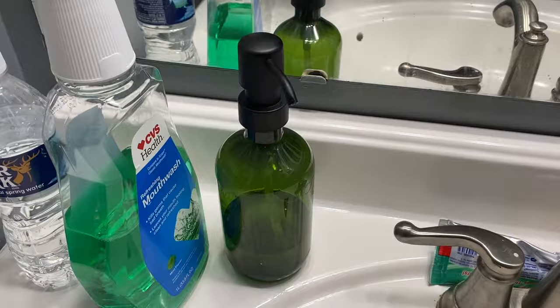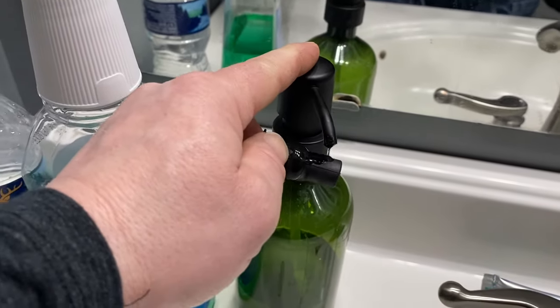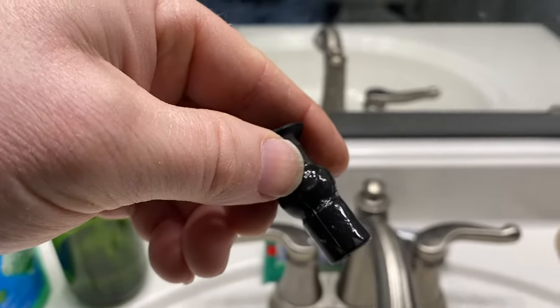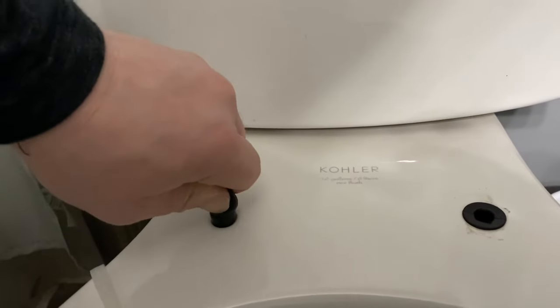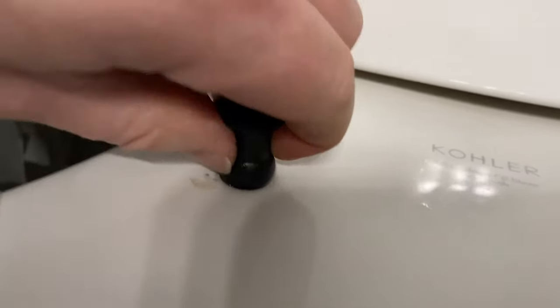It was actually quite a tight fit, so I put a little bit of soap on it and was able to pop it down in place. Let's get the second one in place. I got it nice and slippery, stuck it into the hole, got it halfway in, and now the tough part — I need to get it through, but the whole thing kind of squeezes, so I just need to pop this the rest of the way through.